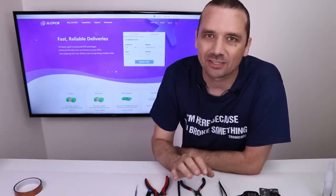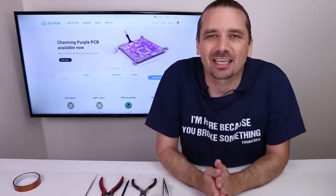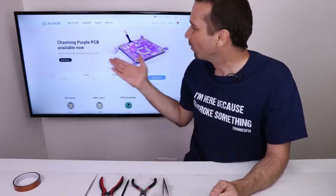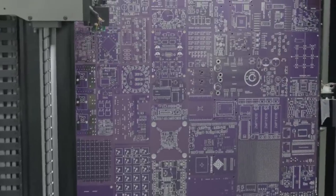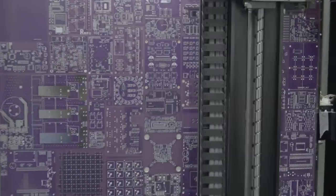I let the adhesive dry overnight, so it should be nice and dry. But first I want to tell you about today's sponsor, JLCPCB. JLCPCB is one of the best places to get high quality custom manufactured PCBs for a great price, and they also ship out very fast to the United States. They now offer purple printed circuit boards in addition to aluminum and several other colors on their website at JLCPCB.com. Their newest color is a nice bright purple, and it's the same price as all their other PCBs — only $2 for five boards. Low cost, high quality, fast manufacturing, and fast shipping. Check out JLCPCB's new purple printed circuit boards using the link in the description.